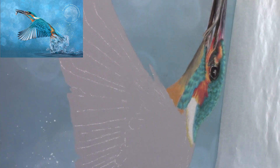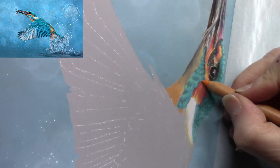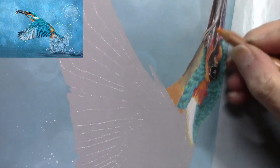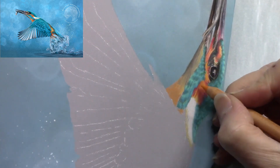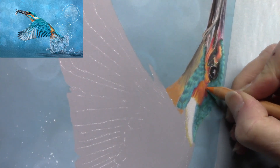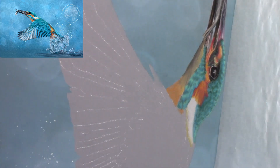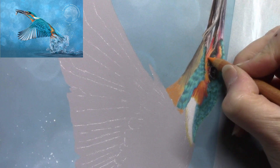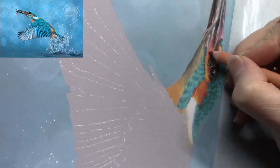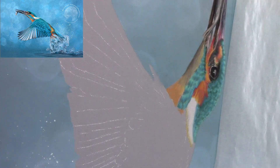I'm not trying to create every single feather — I just want a sense of the feathers going in the right direction and the right size for that part of the anatomy. Back up to the beak a little bit — as I said, I do skip backwards and forwards between different parts of the painting.